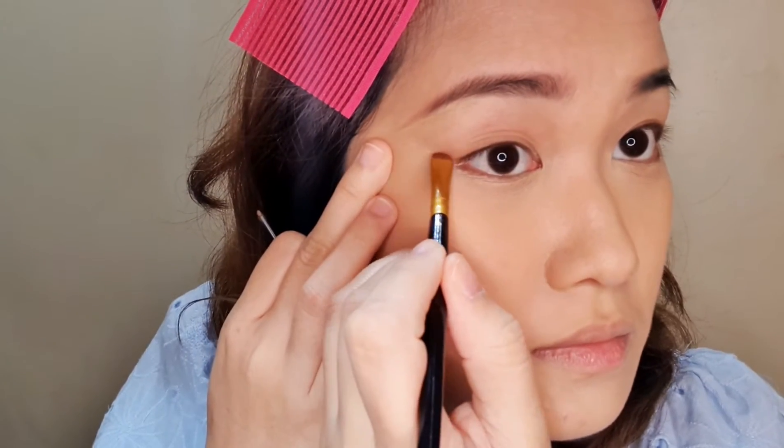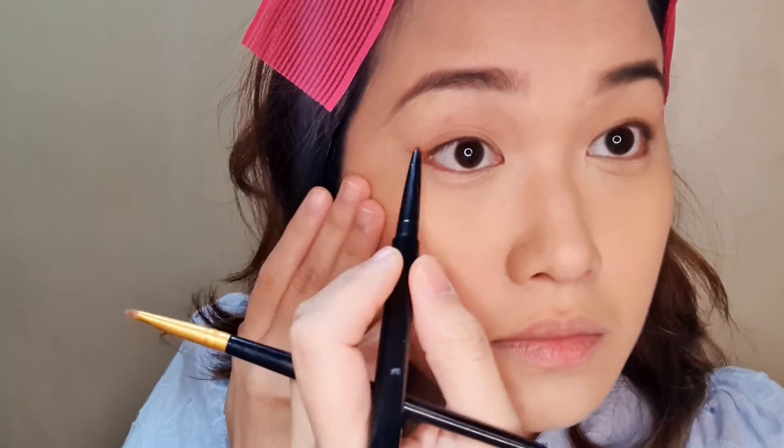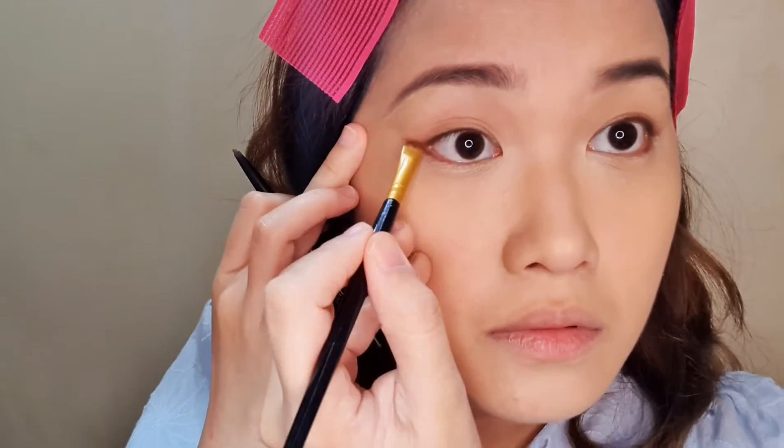Spread it out with a tiny brush. If you plan to put liquid eyeliner, this can help also — give yourself a guide. Next, I put powder on my eyelids just to set it, and the eyeshadow sticks better that way.